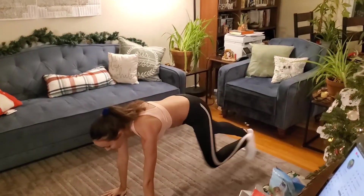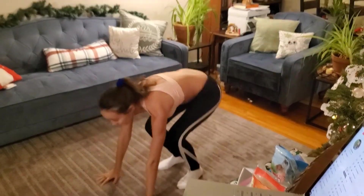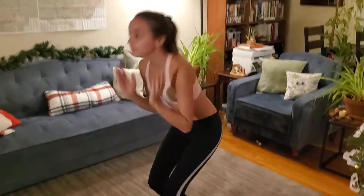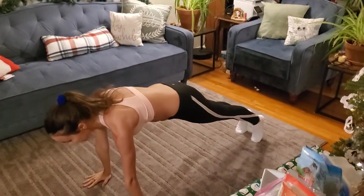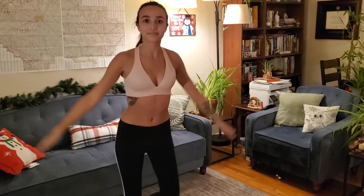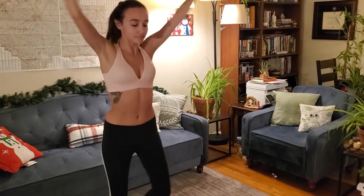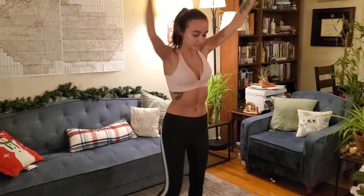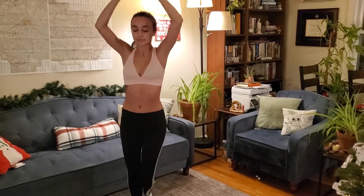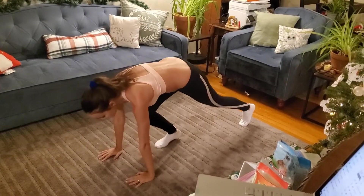Now I'm going to move into some walking burpees. These are tough but they work all of the core muscle groups. I'm not doing any jumps here because this is a no-jump full-body workout. Stepping behind in that cross position, now lifting my arms up. It's about getting that whole body warmed up, and now we're going back into those walking burpees, which will warm you up real quick.